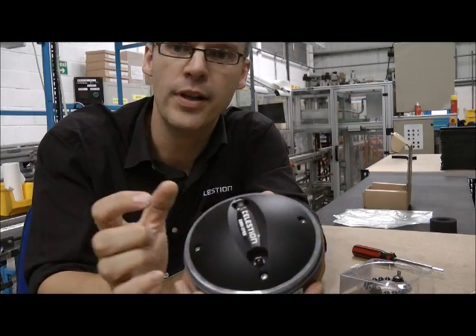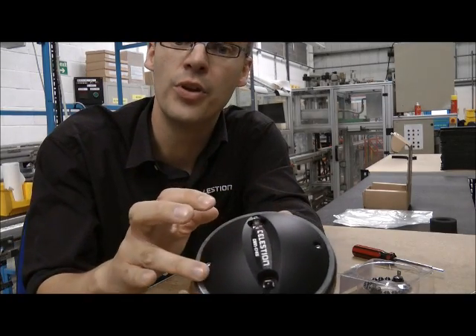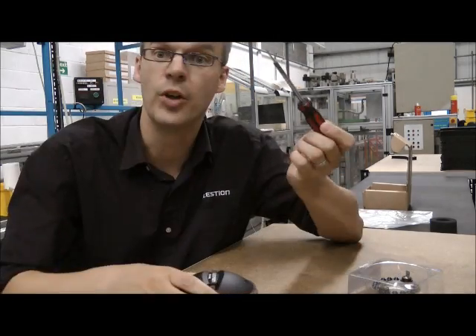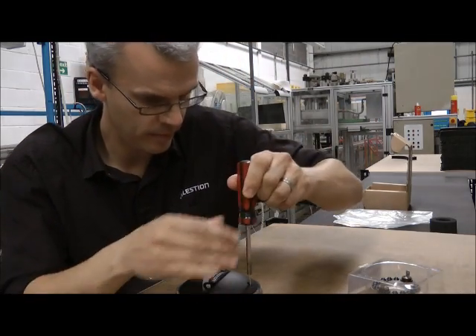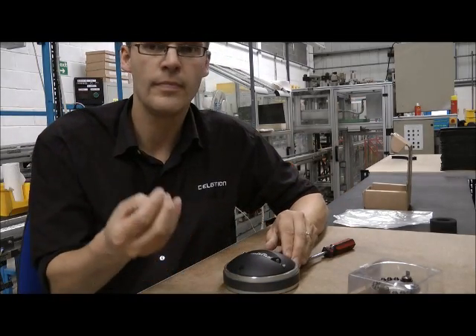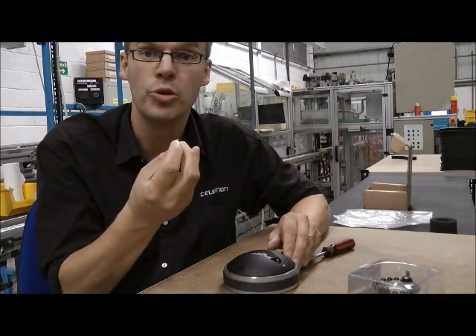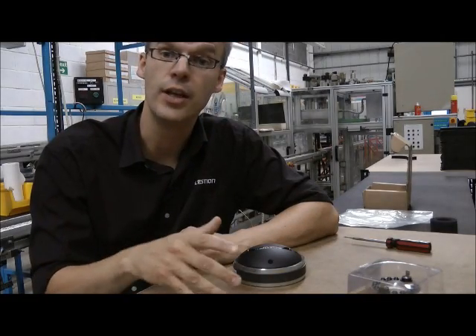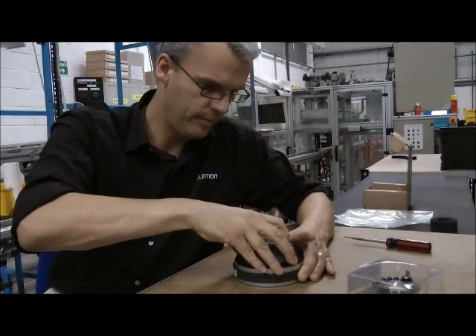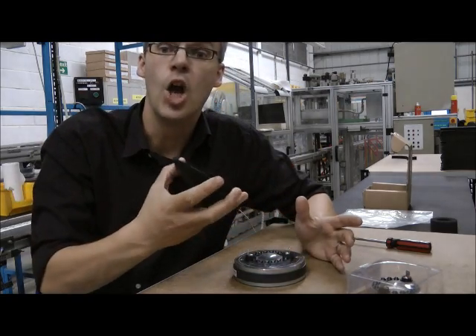First of all we're going to have to remove the lid of the compression driver, and that's held down with these four hexagonal headed screws. Take out the screws and keep them somewhere safe. So now it's just a case of taking off the lid — might need a little persuading. There, and off it comes.